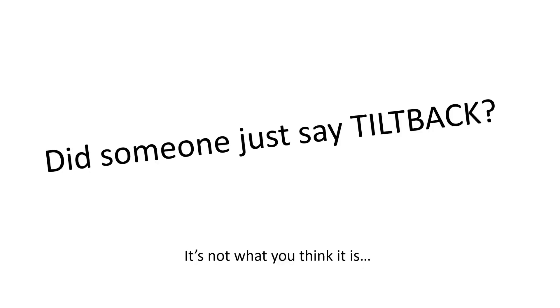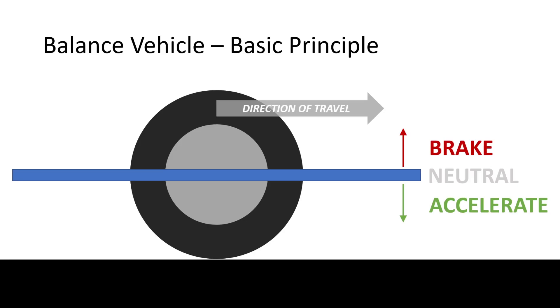I'd like to try one more time to explain how torque tiltback works. I'm sorry I have to go back to this basic diagram, and I know most of you guys know how this works but bear with me. So when the board is level, it is essentially neutral — you don't accelerate, you don't slow down. When the board gets pushed down, you accelerate. When the nose gets pulled up, then you brake or accelerate in the other direction.